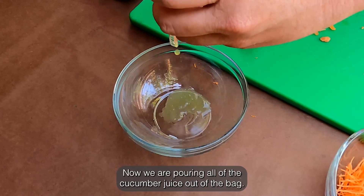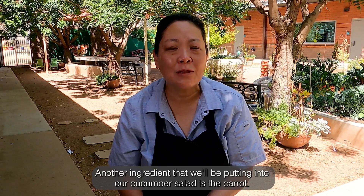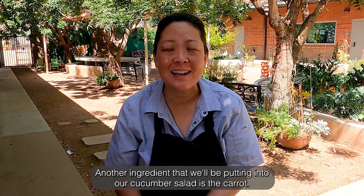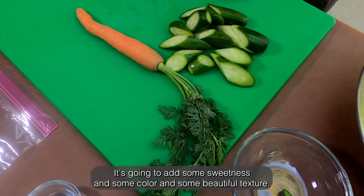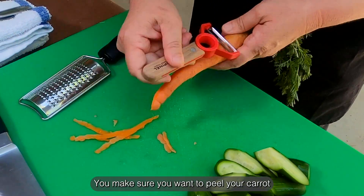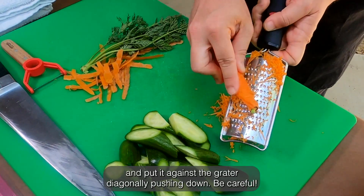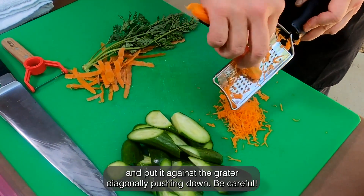Now we're pouring all of the cucumber juice out of the bag. Another ingredient that we'll be putting into our cucumber salad is the carrot. It's going to add some sweetness, some color, and some beautiful texture. Make sure you want to peel your carrot and put it against the grater diagonally, pushing down. Be careful!